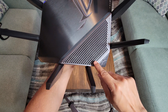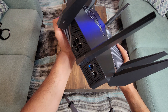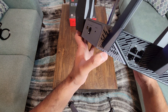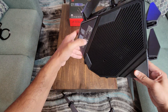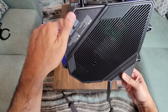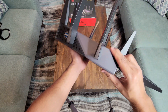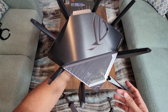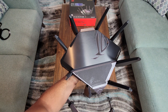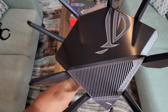The exhaust vents are on the top, bottom, and sides of the router. The grills are matte finished and the black sections are in glossy finish — it's a good combination of gloss and matte. The black part is glossy and the gray part has a chrome metallic matte finish.